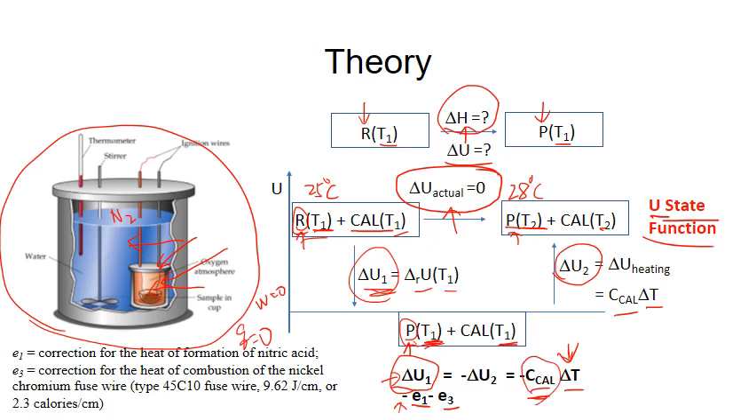This experiment includes two parts. In Part 1, we use a compound with a known delta U. By measuring delta T, we can calculate the heat capacity of the calorimeter. In Part 2, we measure an unknown or different organic sample. We measure temperature change, use the heat capacity from Part 1 to calculate delta U for the organic sample, and then convert it to delta H.